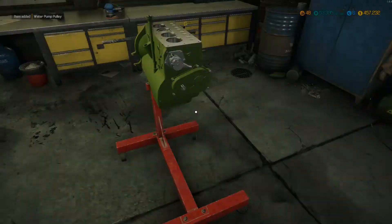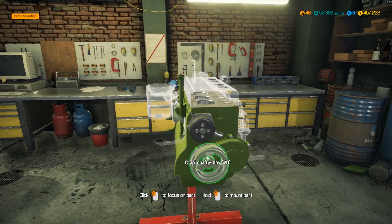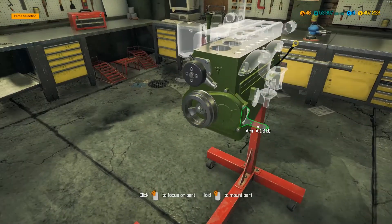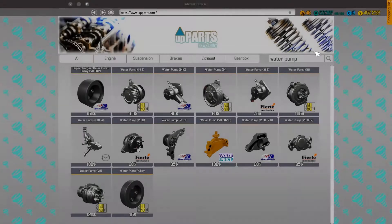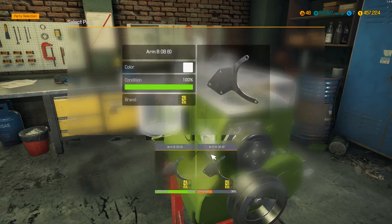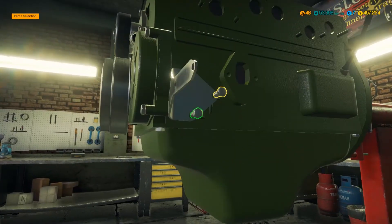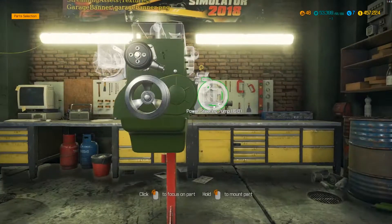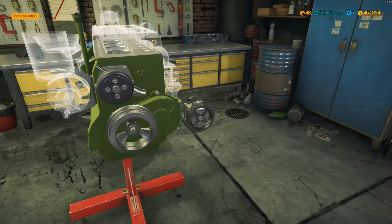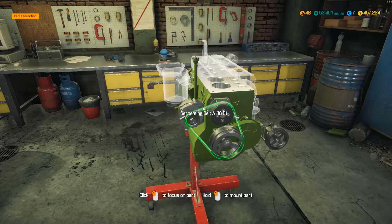So crankshaft pulley, water pump pulley — there we go. I'll also need to buy some serpentine belts, some of the auxiliary belts, as I haven't got them. So put that pulley on, put the crankshaft pulley on, bolt that in. Then we've got the two arms — arm A and arm B — these are like the engine mounts basically. So we'll get those in and then we should be able to mount things like the water pump, the alternator, that sort of thing. So that's power steering — I'm surprised it has a power steering pump for a 1940s vehicle. Put the alternator back on.